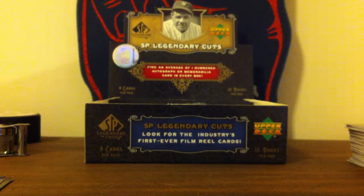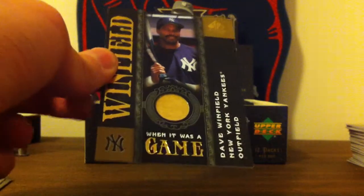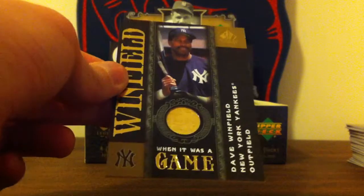So to start off, my fourth hit was this really nice Dave Winfield bat card, and I really like the design of these.